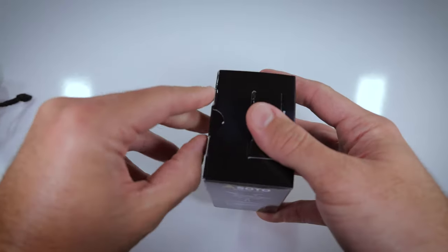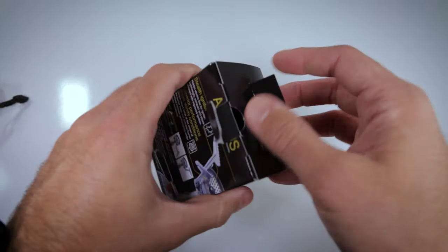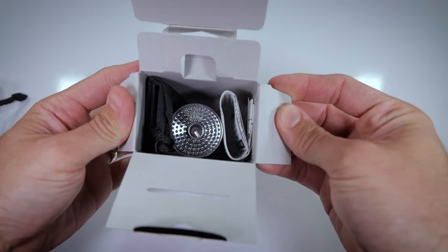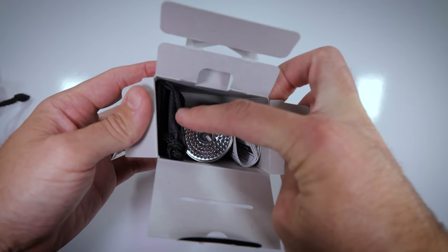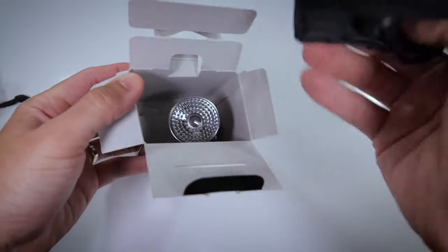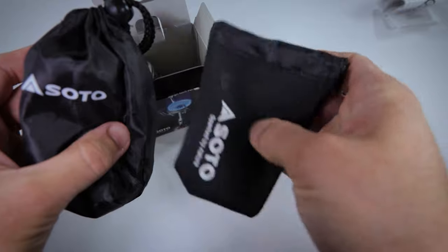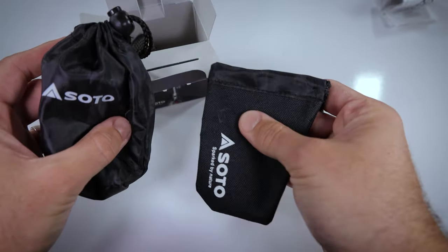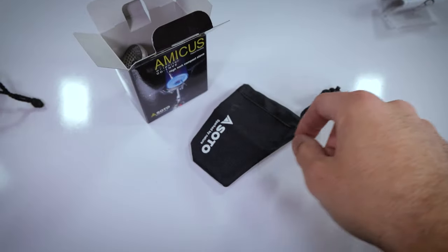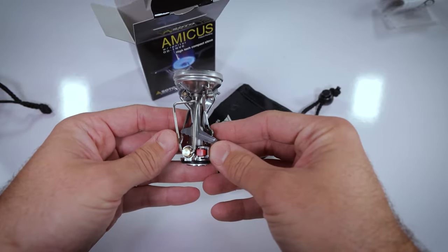Let's go ahead and jump right into this box if I can get through this kryptonite. Alright, so that's what we got on the inside: looks like we got the paperwork, the stove, and a carrying bag. Who cares about the paperwork? Check out the bag — it is certainly a little bit different, a lot tougher, kind of canvas-y looking material. This is more like nylon-y style material. And then inside here, we've got our stove.